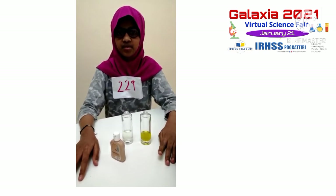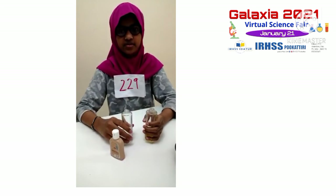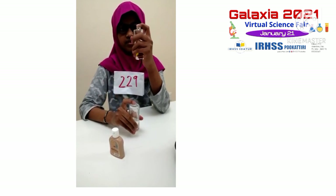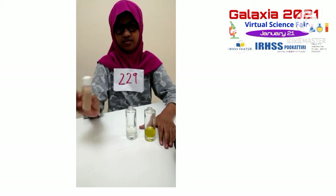Assalamu alaikum. I am Rasha Senak. Today I am showing you a scientific experiment. This one. I use a bottle with water and olive oil, and another bottle. And then I use the water source one.